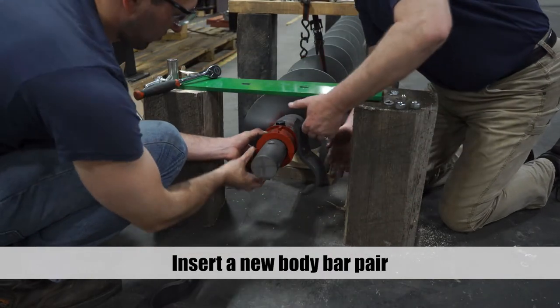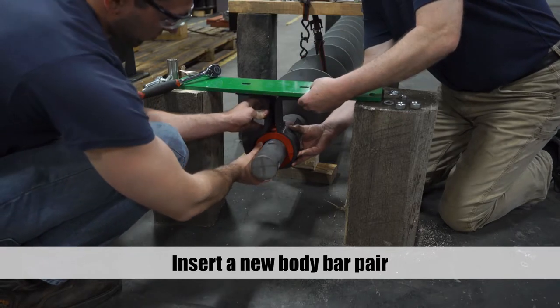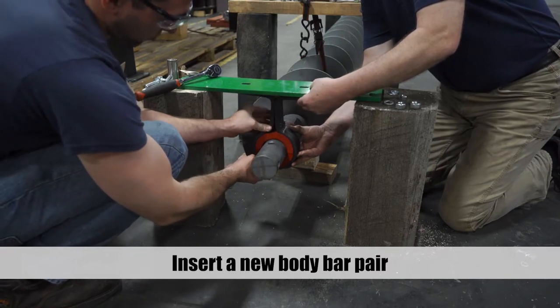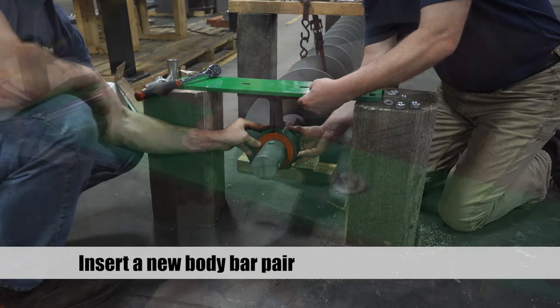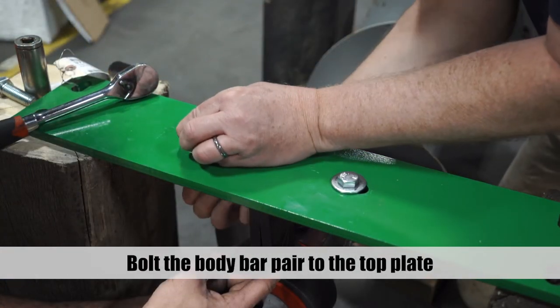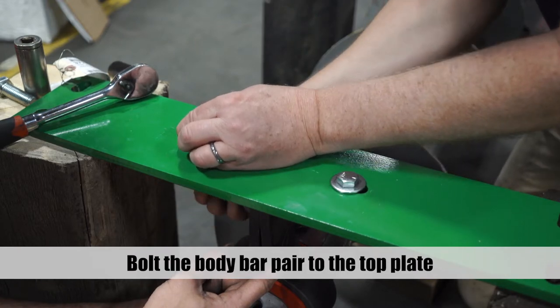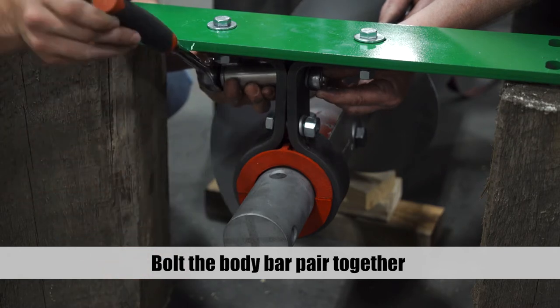Reinstall the bearing and insert a new body bar pair around the bearing. Bolt the body bar pair to the top plate, then bolt the body bar pair together.